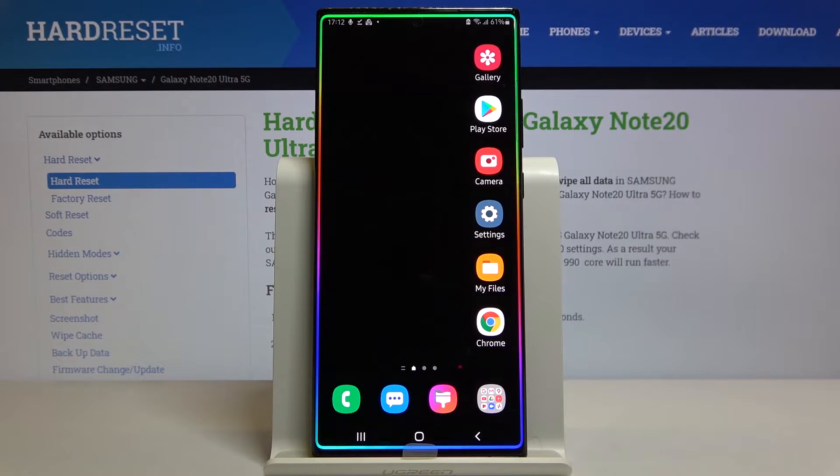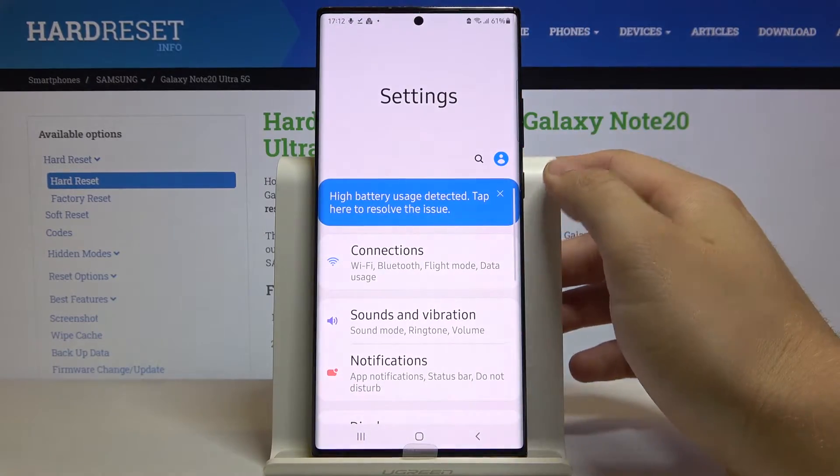Welcome! If you want to activate one-hand mode on your Samsung Galaxy Note 20 Ultra, first you have to go to Settings.